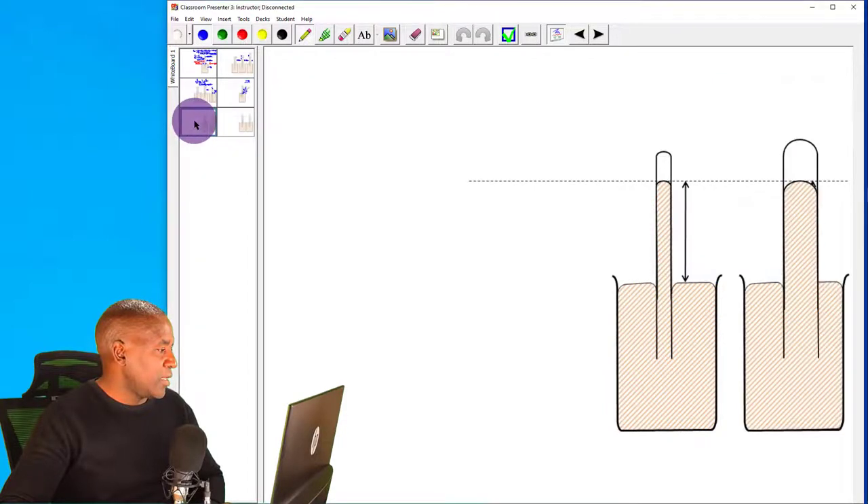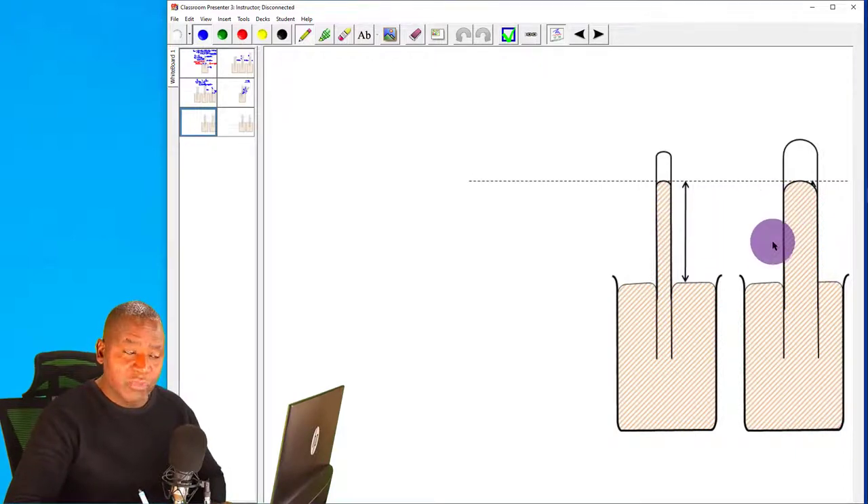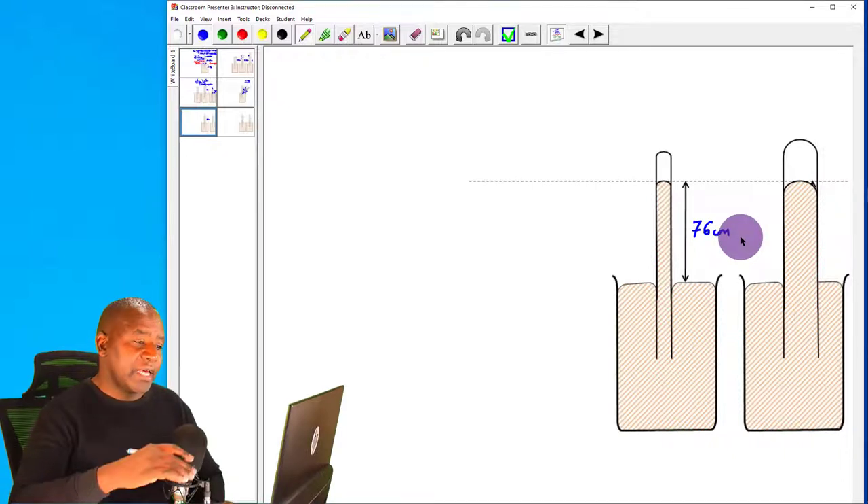What happens if we change the diameter of the tube? Whether we use a thin tube, a wide tube, or a very wide tube, it does not matter. The vertical height of the mercury column remains 76 centimetres throughout, so long as the experiment is performed at sea level.